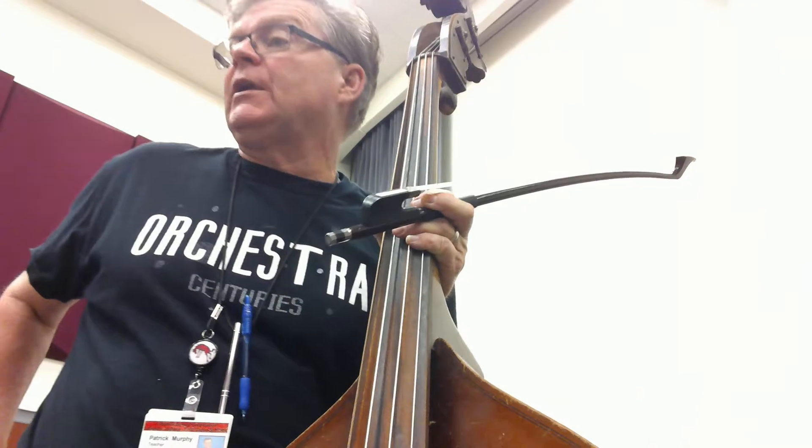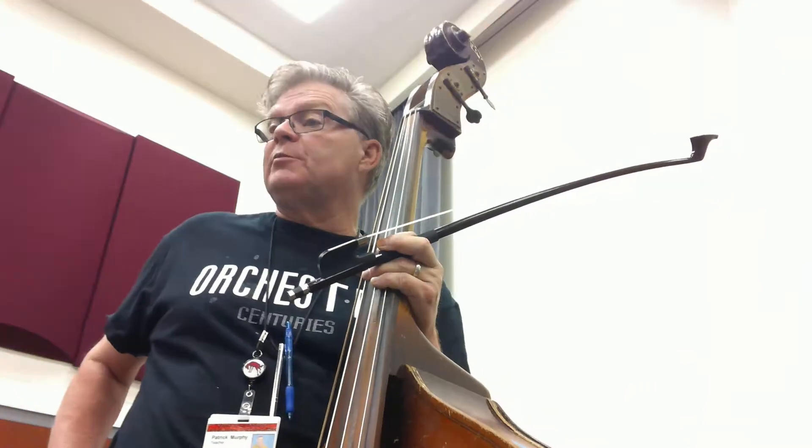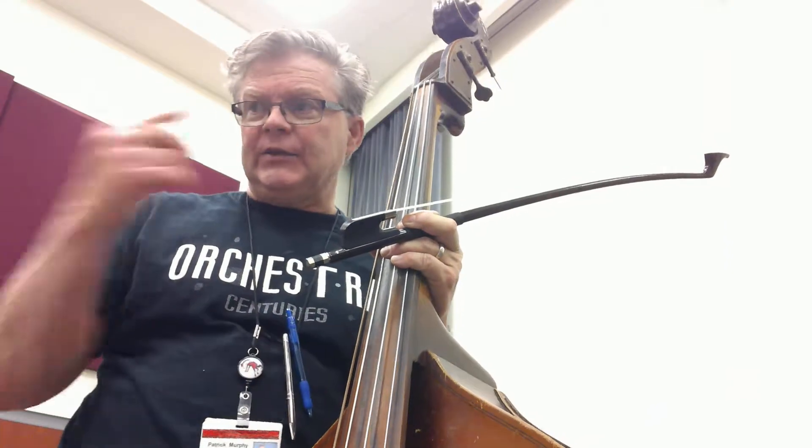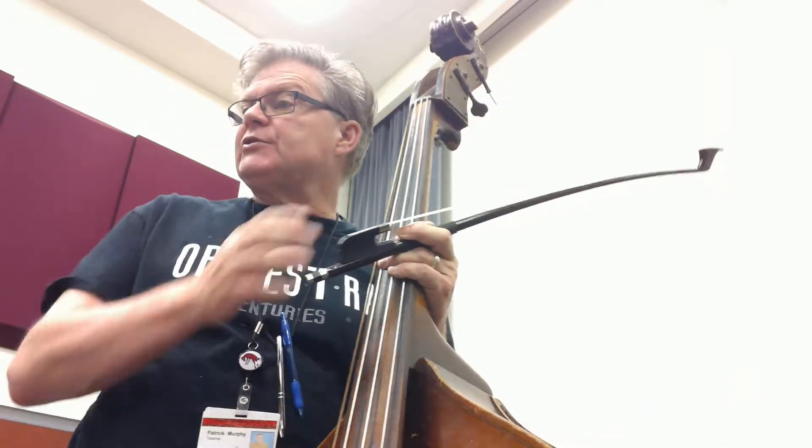All right, bases. This is number 97, walking around. Now you notice it says name the notes before you play. I want you to try and do this as you're playing — just name those notes.